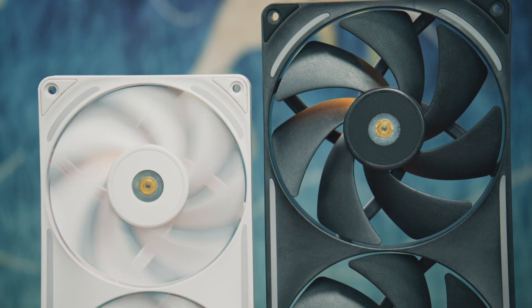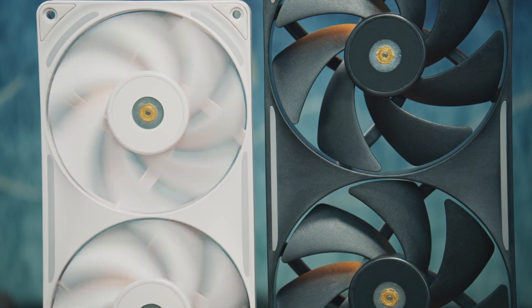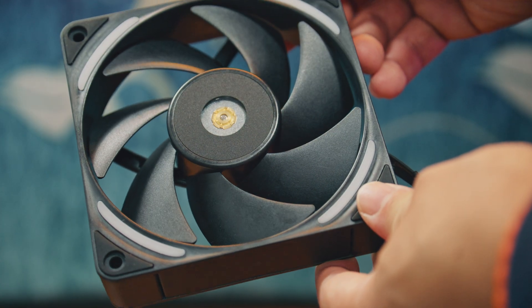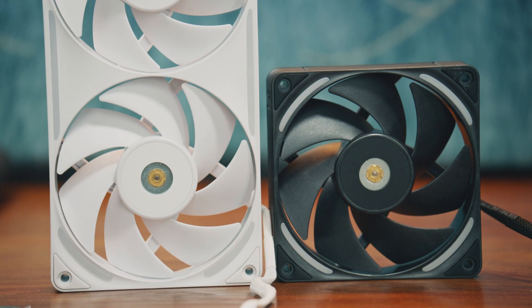NZXT is a known quantity in the PC space. In addition to their cases, they have an established portfolio of cooling products such as AIOs and fans. But by their own measure, the new F120X, the F140X, and their associated derivatives are their most powerful fans yet, with an emphasis on performance. Big thanks to NZXT for providing the fans ahead of launch for this review.